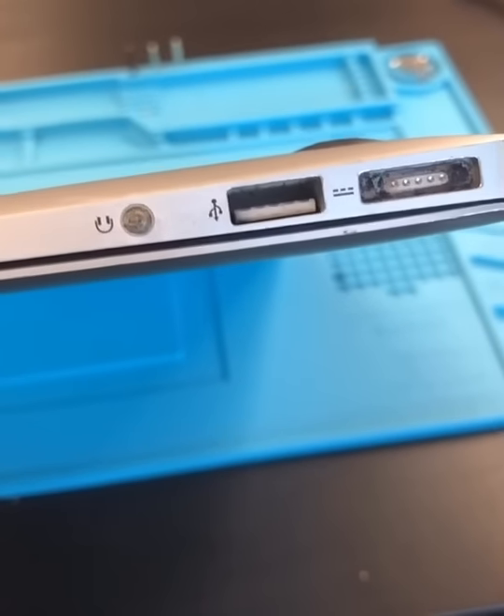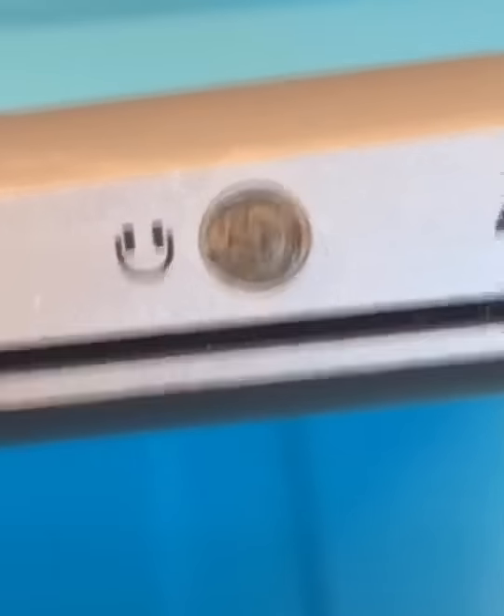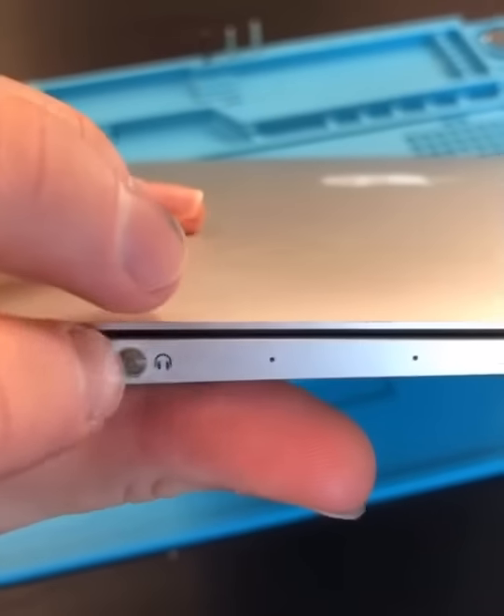We got a MacBook Air, and I'm going to leave it up to you guys to guess what the problem is. First off, I'm going to try removing it without opening it up. The customer tried to superglue something and pull it out, but that didn't work.